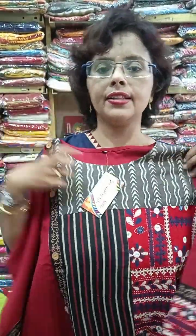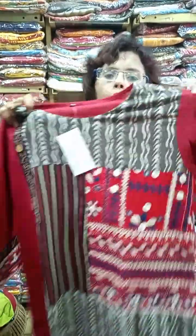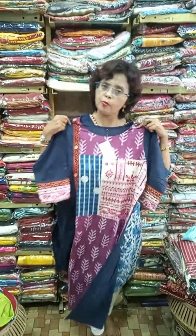Gujarati, ajrak, dabu mix and match with wooden buttons — a long ajrak piece with pure Gujarati work. Restocked in 42 and 44. This one is also restocked but in small sizes: 38, 40, and 42 are now available. Vegetable dye with Gujarati stitch, some indigo, and ajrak patch — a beautiful piece, again MM branded.